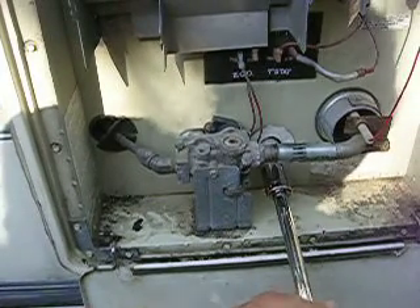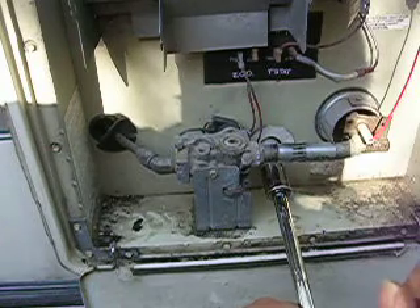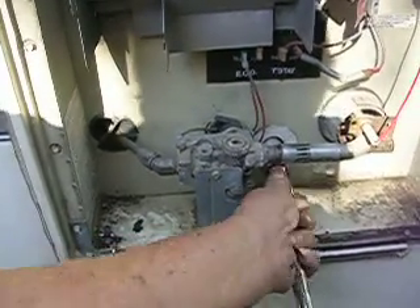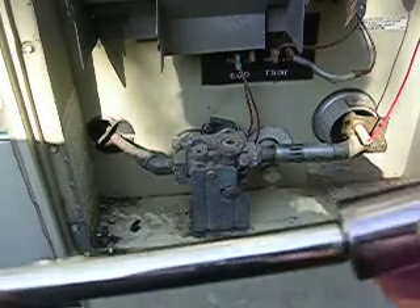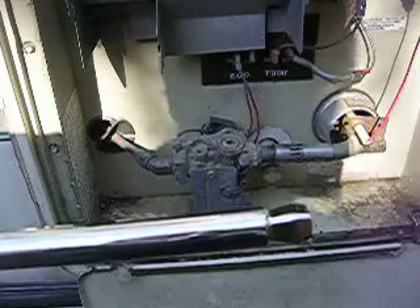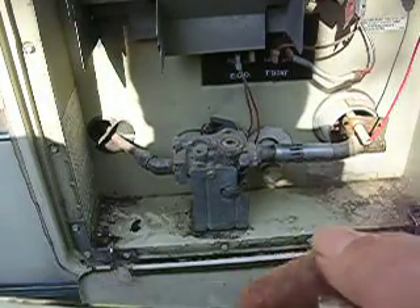I've done this same job here since 1977, and I didn't have a wobble bar. But now that makes an easy job out of that. You can see how you can move that and rock it around on the end of that square drive. It's not made like a regular square drive — it's cut back. Makes it an easy job.